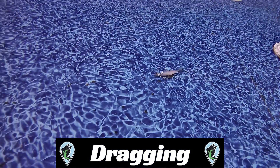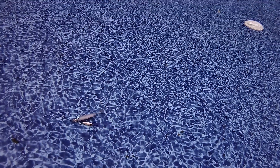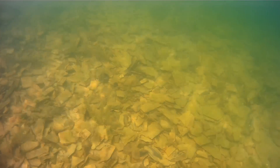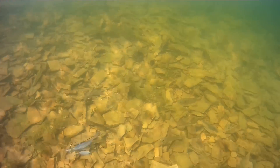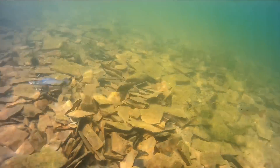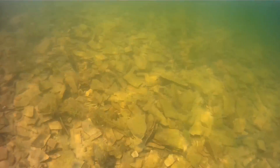I've never dragged an underspin on the bottom before, as I've always thrown it in timber or around grass. With that said, this bait performed well on the test when dragged on rock. Watching the footage, the head of the underspin hits the rock well, then the blade part of the bait deflects right over the rocks. The Spark Shad still gets its distinct tail action when reeled at the slower speeds.